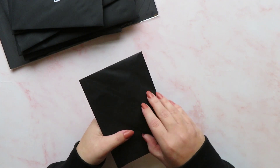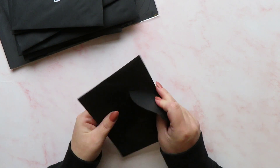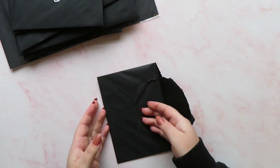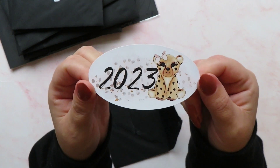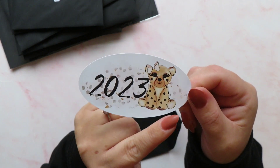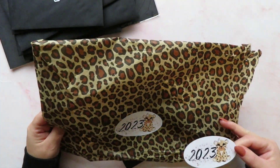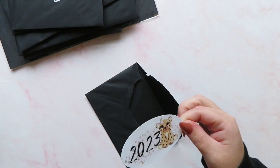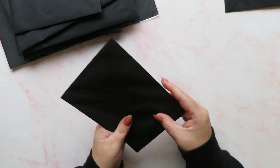In envelope number one we have got a 2023 sticker — how cute is that! The little character on it is the same one that was on the front. So if I managed to get the other one off too, I've got two of them. That was what was in envelope number one.